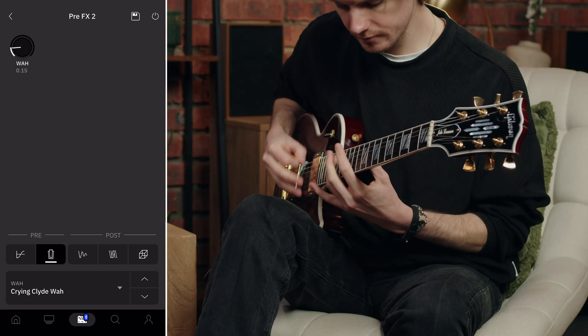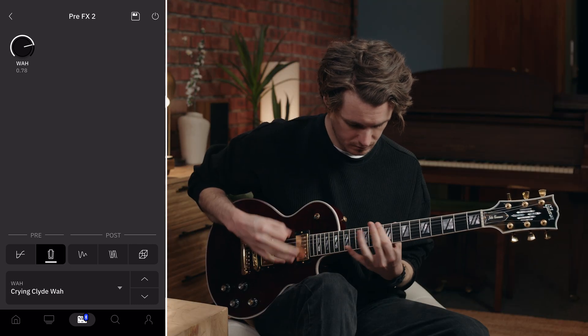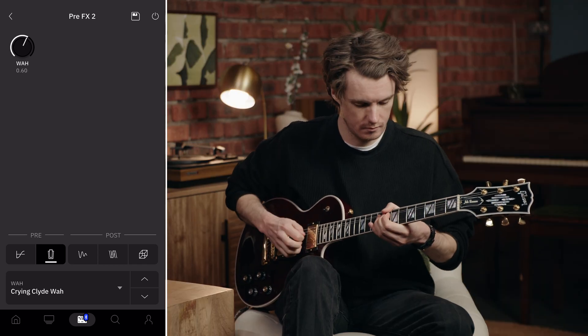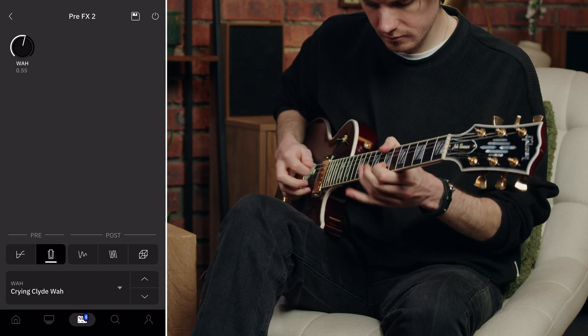The Crying Clyde has a smoother, more gradual sweep compared to the standard Crying Wire, with a more rounded toe-down position and a darker heel-down character. This smoother transition between positions makes it particularly well-suited for expressive lead playing where subtle wah inflections can add so much feeling. The Crying Clyde is my go-to for soulful, expressive lead playing where I want the wah to really sing.